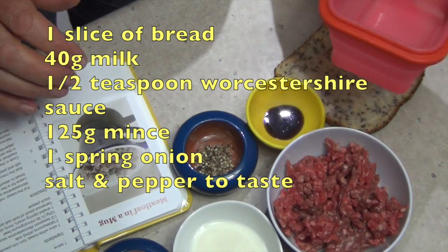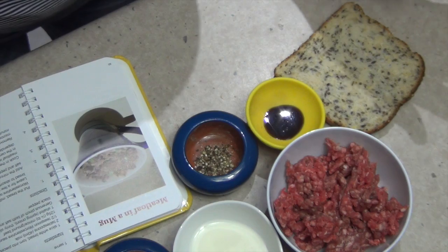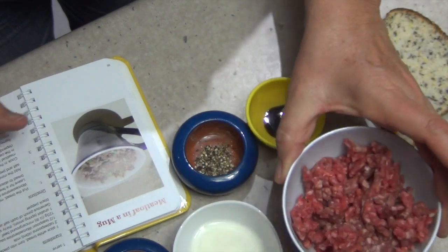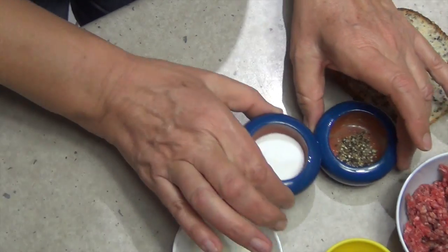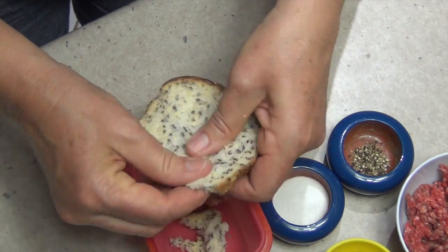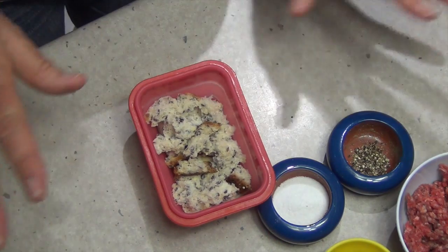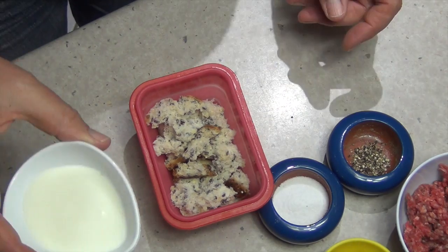Now we're going to be making Jackie's meatloaf in a mug. The recipe calls for white bread but I'm using some lovely grain bread instead. We've got some lean beef mince — use any mince you like — some Worcestershire sauce, salt and pepper, and some milk. You can pack this when it's cooked with a lid on and grab some fresh bread, salad, or a couple of boiled eggs for a perfect meal. You've got fibre, protein, not too much fat, and calcium.